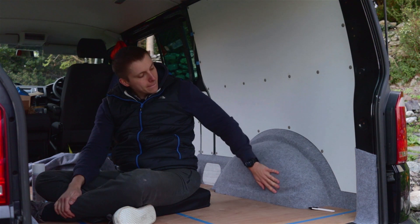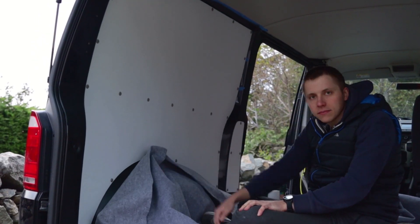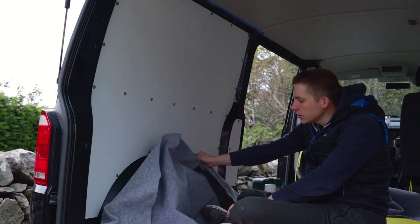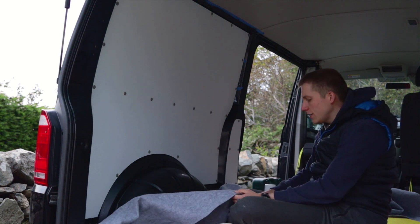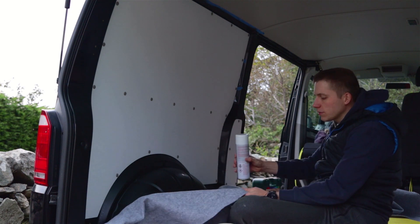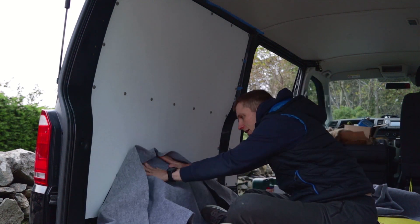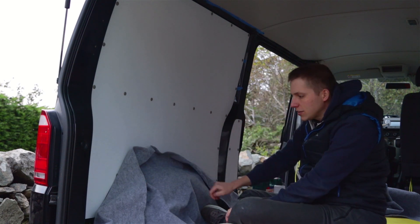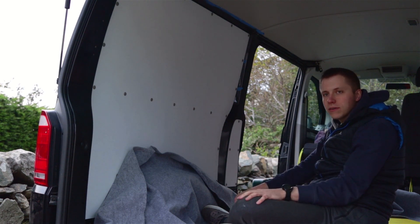Today we are putting carpet on our wheel arches. We've done one already but we still have the other one to go. The carpet in theory is very easy to apply because it's very stretchy. In practice it's a little bit more difficult. As you go along you take some spray glue, spray it on the metal, spray it on the carpet, and then you've got to try and stretch the carpet into all the different contours of the van, which is easier said than done because there are a lot of weird shapes that you have to try and mould around.